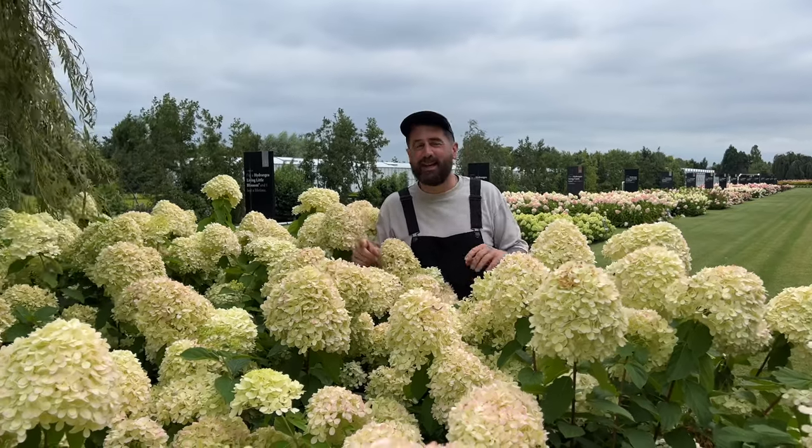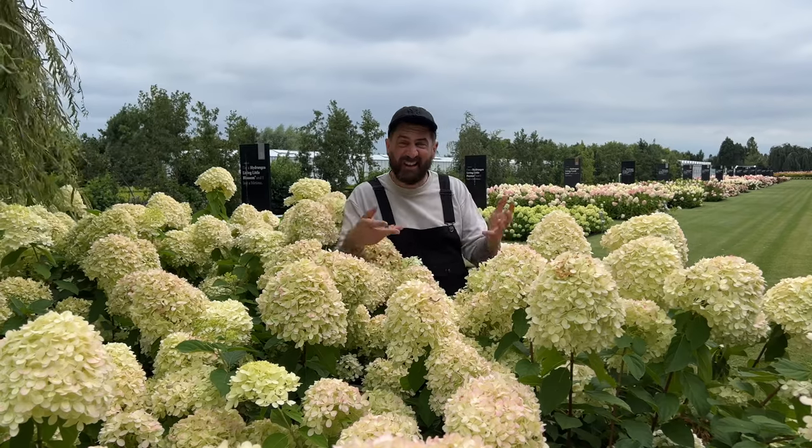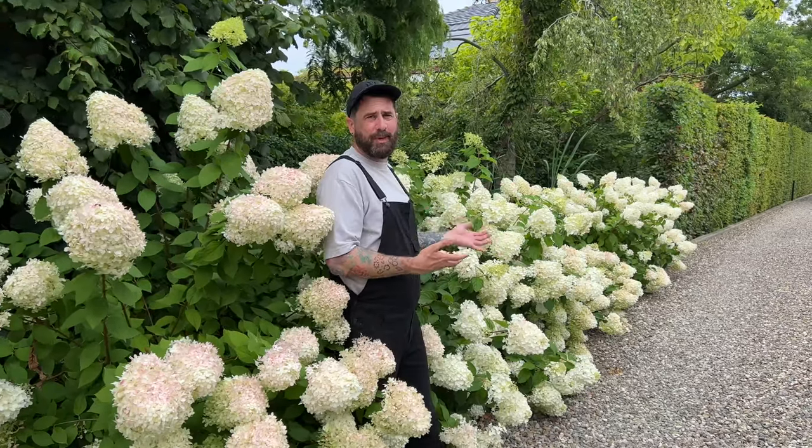Hi, I'm Michael Perry, also known as Mr. Plant Geek. I'm here today to show you four different ways to use Hydrangea paniculata around your garden and on the patio. Number one: as a hedging plant or border plant.